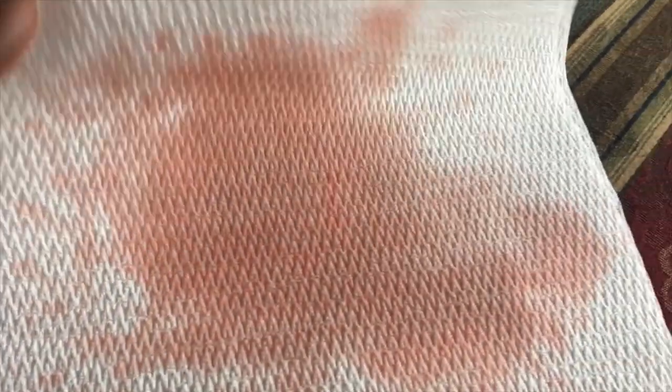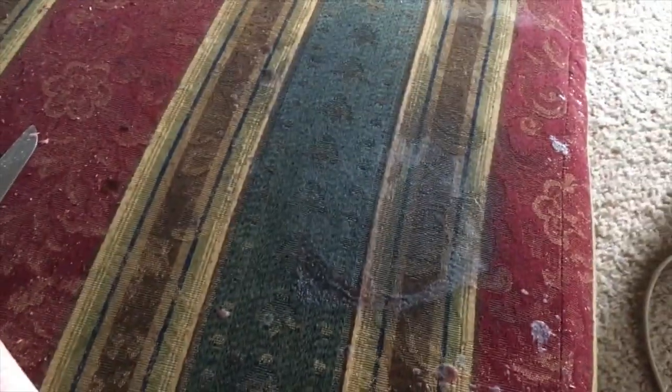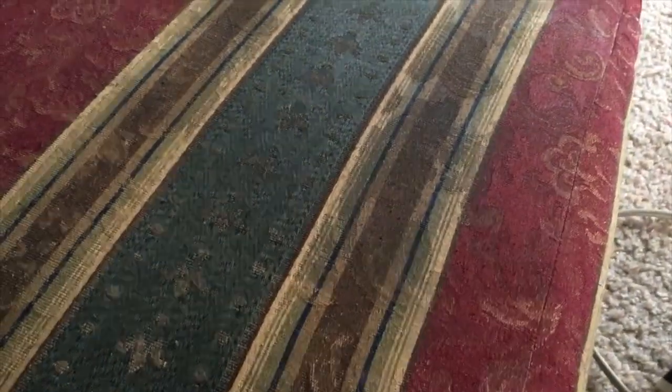And now I'm going to pick this up. You just keep doing this until you've gotten as much off as you can. When you're finished, the paper towel will look like this — you'll start getting less and less and eventually you won't get anything at all. Then this is what it looks like after.